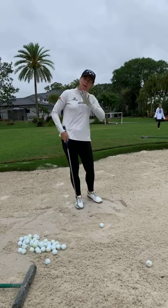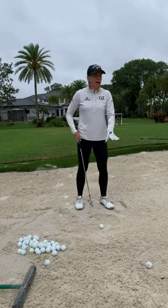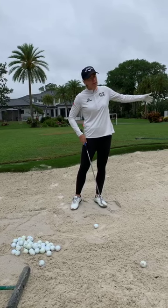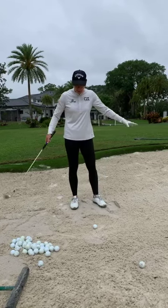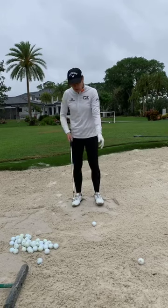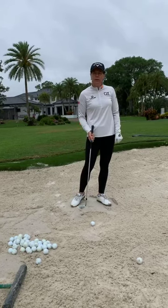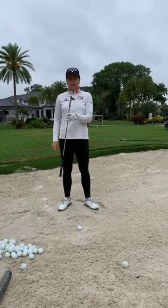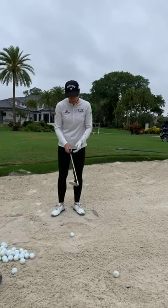When you have a shut club face, two things happen: the ball goes really low and often doesn't even get out of the bunker, and you dig because the leading edge comes into the bunker first. That's not what we want. We want the back edge — the trailing edge — to come in first. So open up the club face.